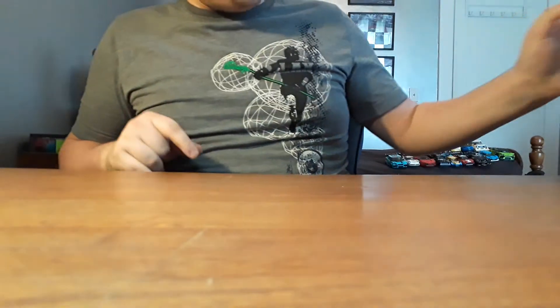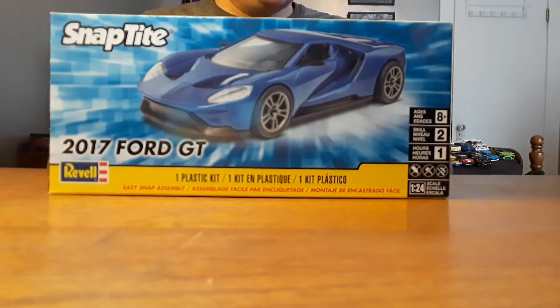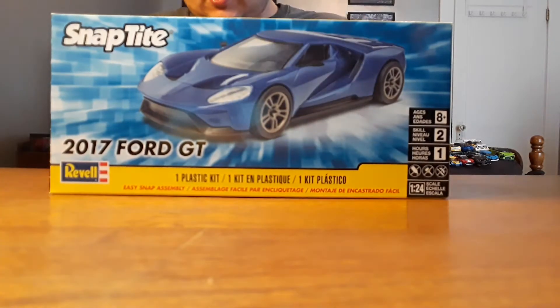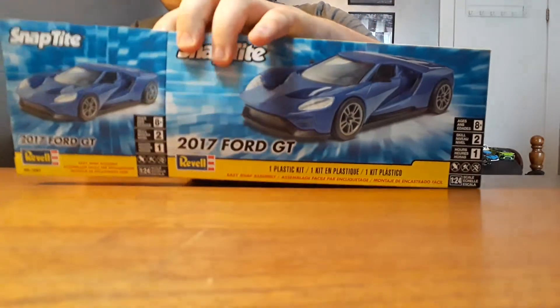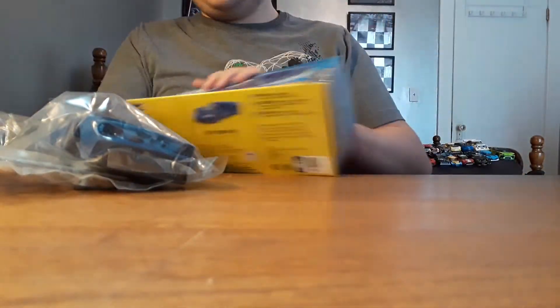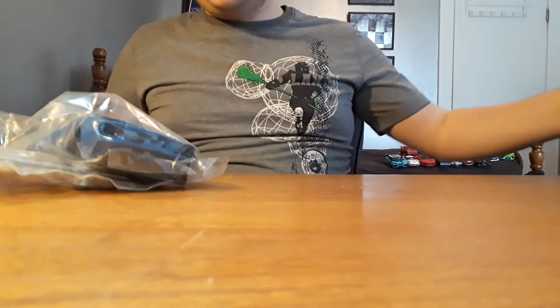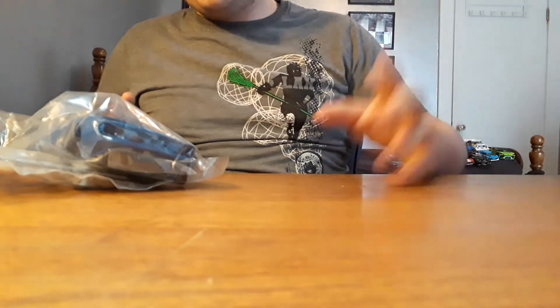Alright, let's move this one off to the side, because now we are going to do the 2017 Ford GT. Alright, so there looks to be a lot more pieces on this one than the Mustang.